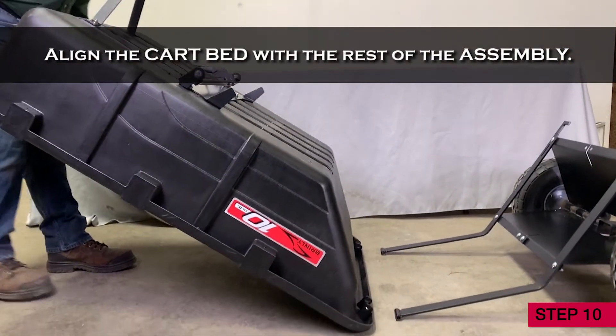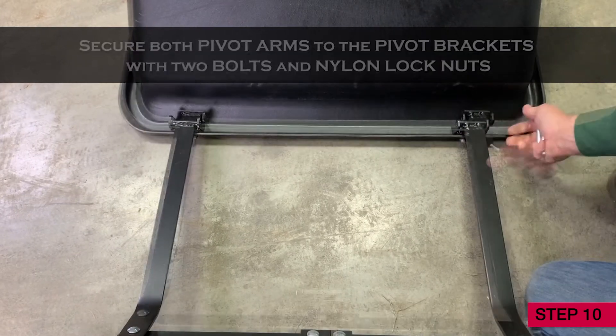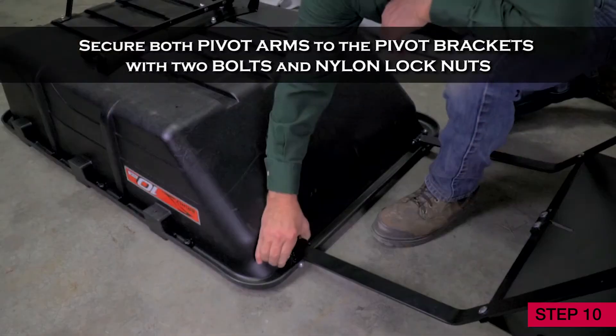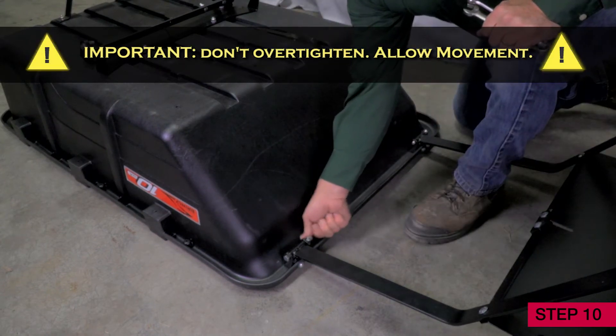Step 10. Align the cart bed with the rest of the assembly. Lower the pivot arms in place, resting within the pivot brackets. Secure both pivot arms to the pivot brackets with two bolts and nylon lock nuts. It's important not to over tighten — allow for movement.